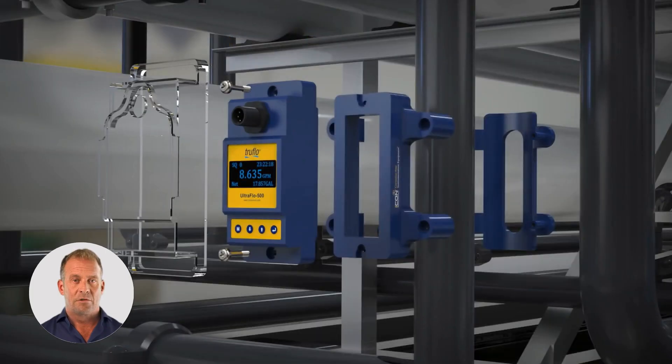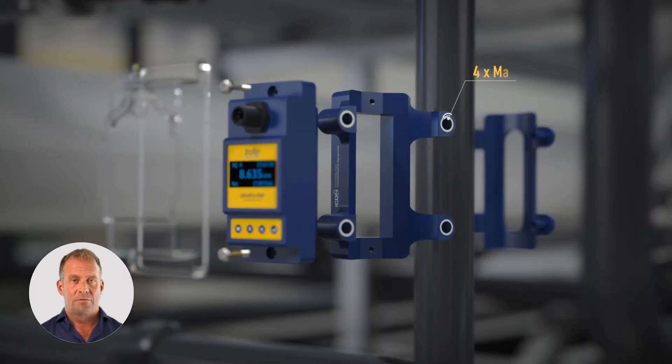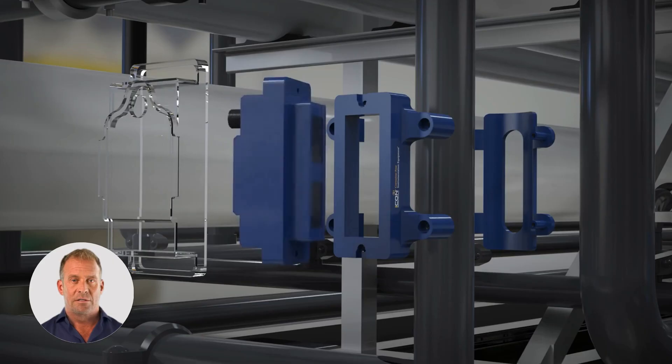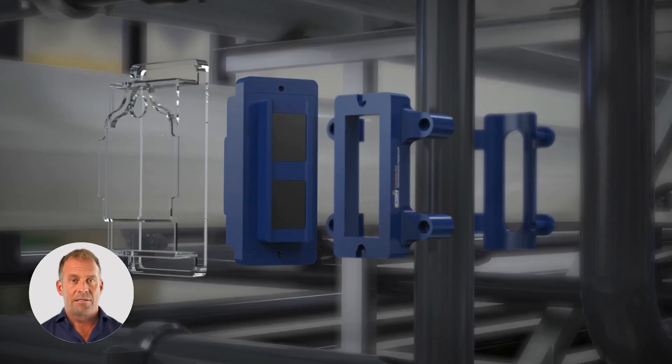It's ideal for systems where the liquid must remain pure, where corrosion is a risk, or where the pipe cannot be altered — such as high-purity water loops, chemical feed lines, or legacy process piping.